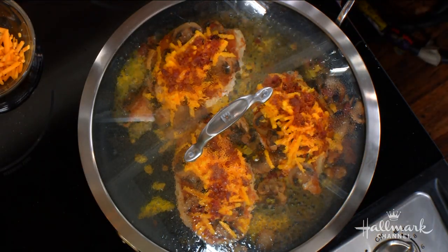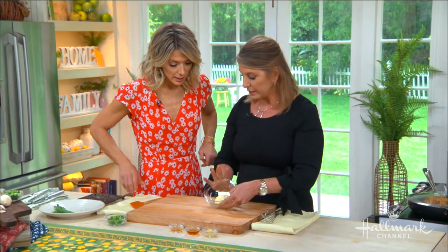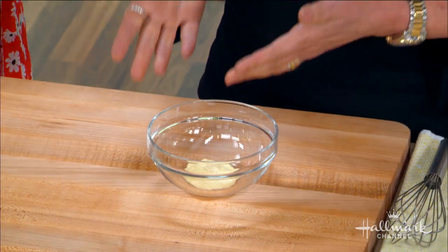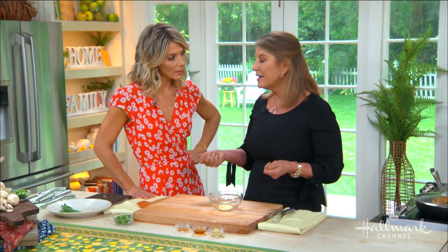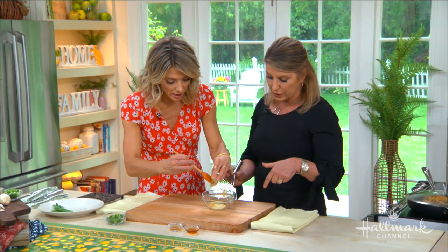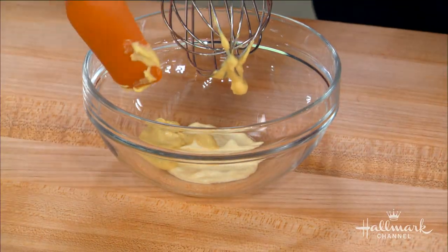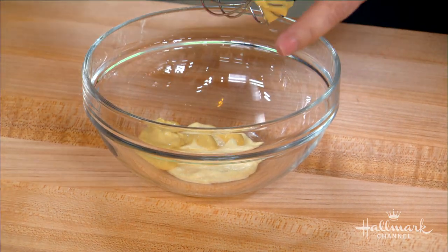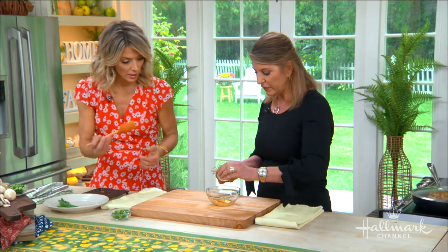While the chicken cooks, we make the honey mustard drizzle. Starting with a little light mayonnaise — only 35 calories a tablespoon versus 100 for regular. We put in all these other flavors so you don't notice it's light. Then equal parts hot mustard, honey mustard, and regular Dijon — all ingredients already in your cupboard.